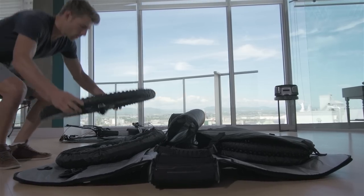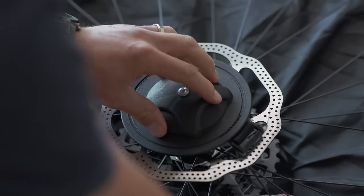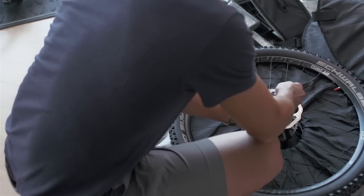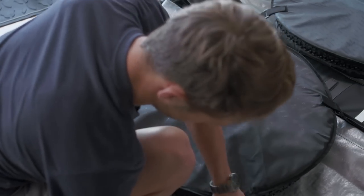Place the wheel on the cushion. For the rear wheel, the cassette needs to be facing down. Put the hub cap in place and secure it with the straps that are attached in the center of the airbags. Fix the protector over the wheel with the velcro.